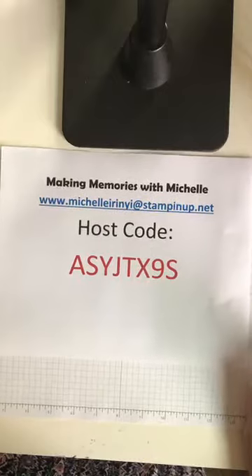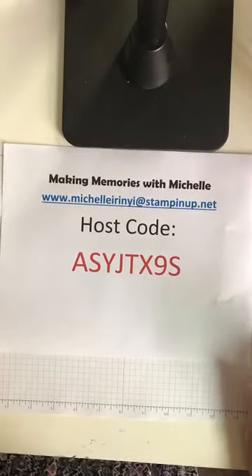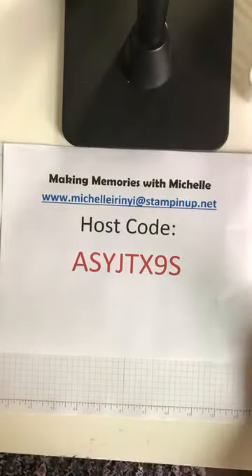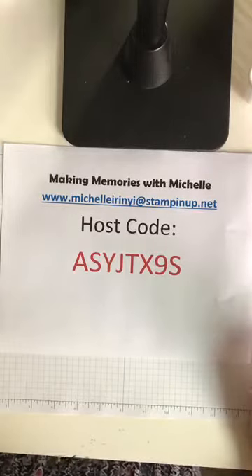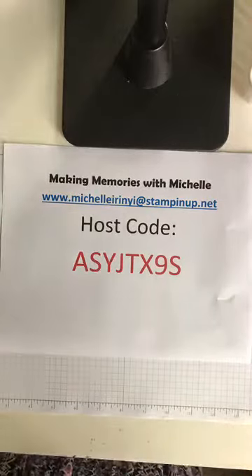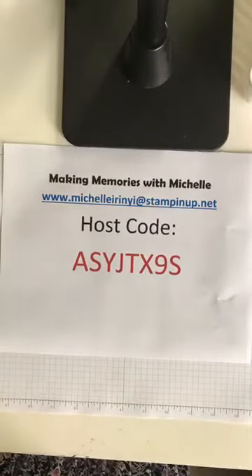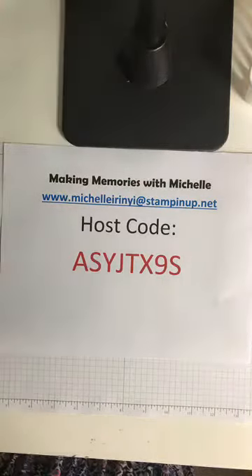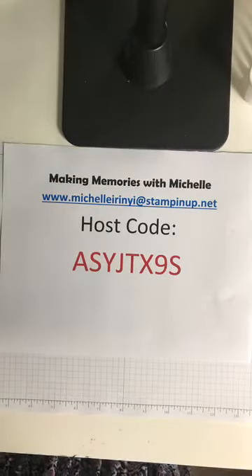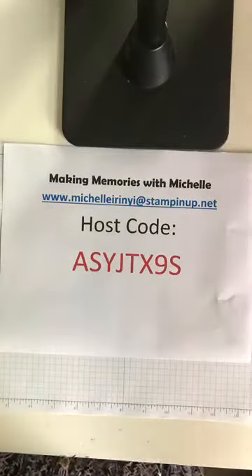Good morning everyone and welcome to Crafty Saturday. This is Michelle with makingmemorieswithmichelle.com and I'm so glad you're joining me today. Feel free to say hello, make a comment, ask a question. I can't promise that I'll see what you're posting as I'm crafting but I will certainly do my best. If I miss your comment, I will go back and review everything later. I'm trying to get the lighting going because it's kind of an overcast Saturday here in North Carolina.